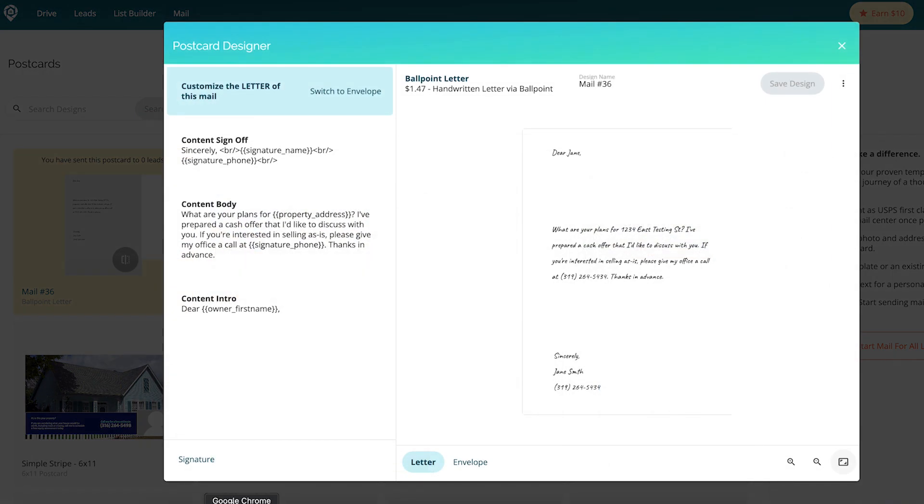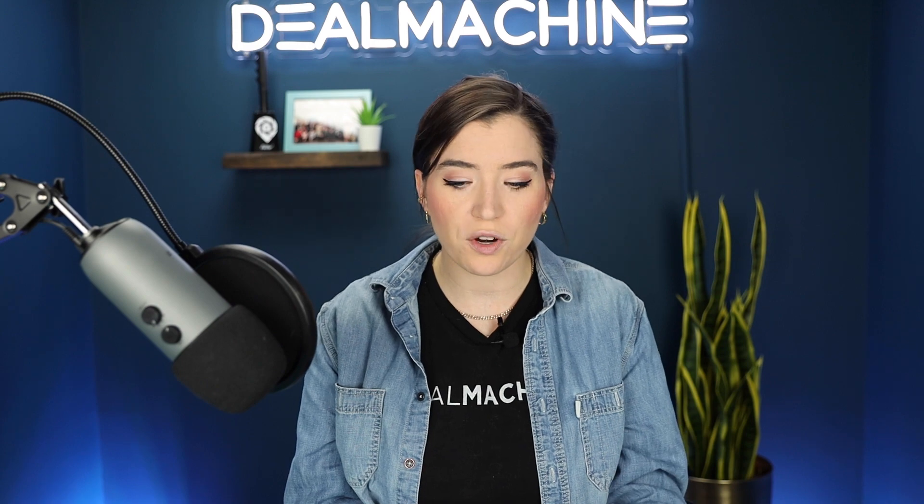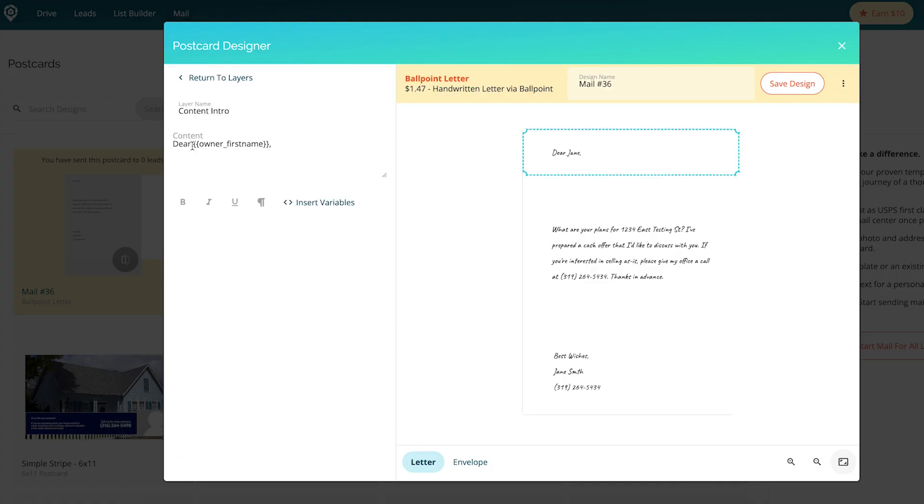Here is where you can go ahead and put in what you want the content body to read. We do have a limited number of characters, but don't worry, we'll let you know when you hit that limit. You can also do your sign-off, which would be sincerely, best wishes, and so on. And you can also customize your content intro, which would be dear, or hey, or hi — whatever you choose.